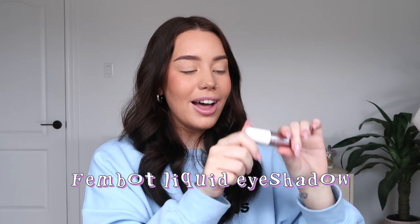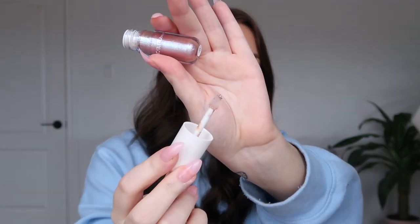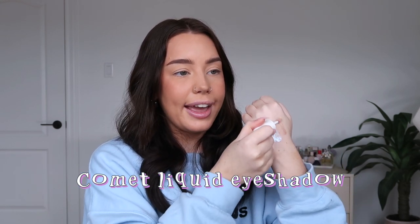Next shade is Fembot — I'm not sure how I feel about the wand since it doesn't pick up a ton of product and you have to pump it for pigment. Then Comet: wow, this one is not what I was expecting — it has a blue flip which is gorgeous. These are so interesting because when they're not hitting the light there's barely anything visible, then boom. Last shade, Comet, looks like a goldie champagne tone — a gorgeous bronze goddess vibe and not quite as sheer, so it doesn't need light to show its true color.